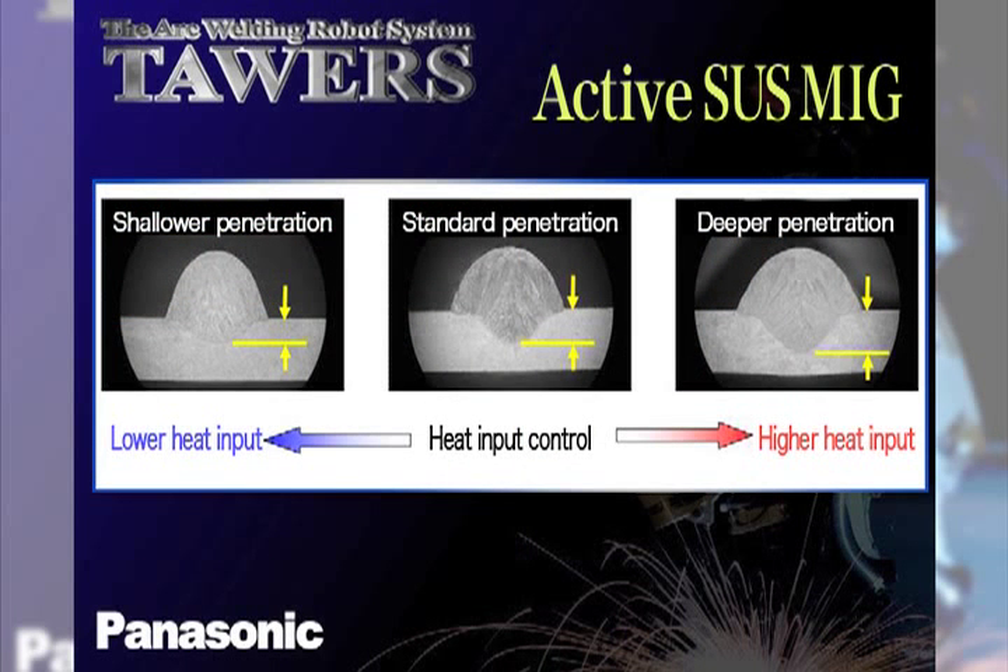The active wire feed process gives the user a very wide process window with which to configure the arc required for the welding process. In this case, the adjustment of the welding voltage adjusts the overall heat input to the weld, allowing a wider bead to be produced.